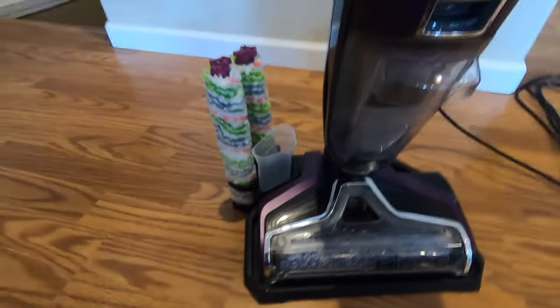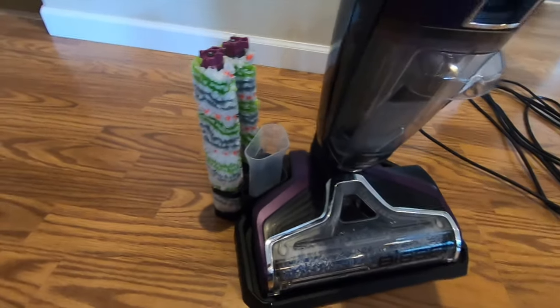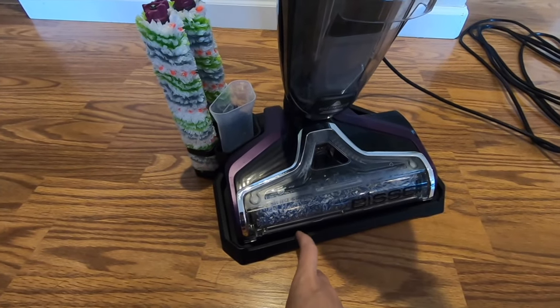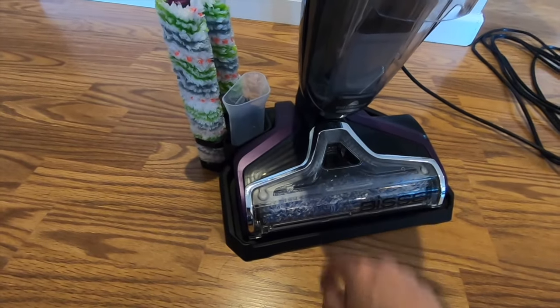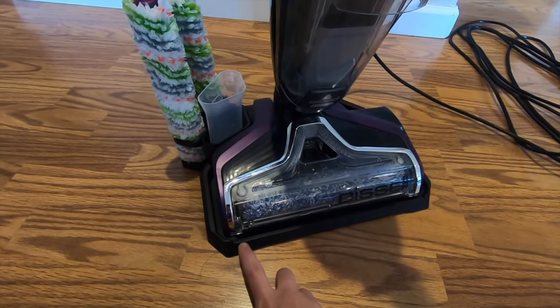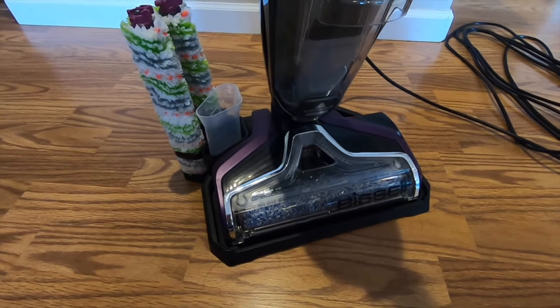This part right here that the CrossWave can come out of is the holding tray. You can actually supposedly self-clean the brushes in this tray. I've actually never even used that — I take the rollers out myself, I'll show you how to do that. I just cleanse off the rollers and let them air dry. So to be honest with you, I can't tell you about the tray — I just set it back in my closet and have yet to use it.